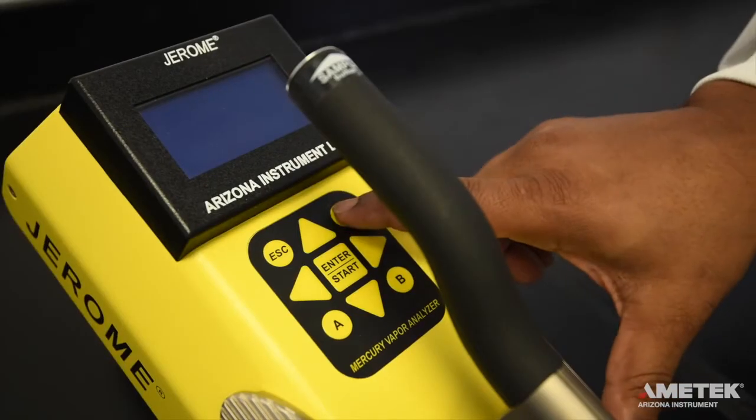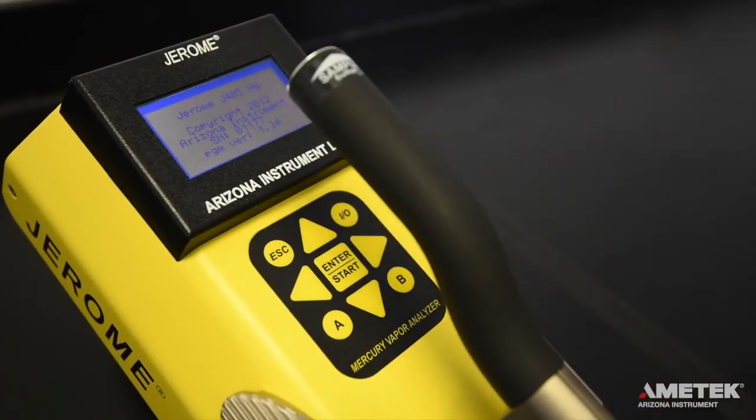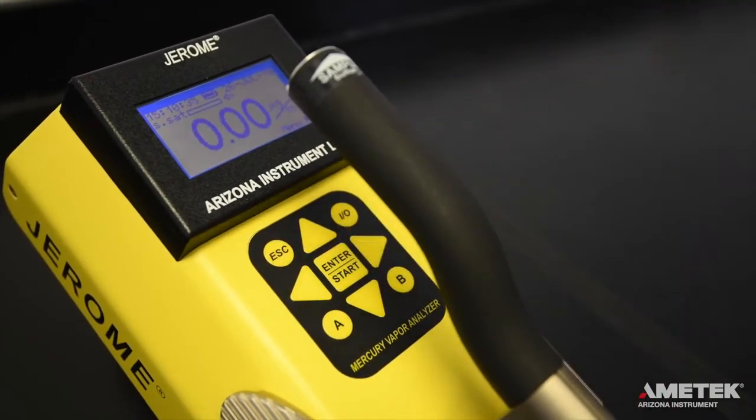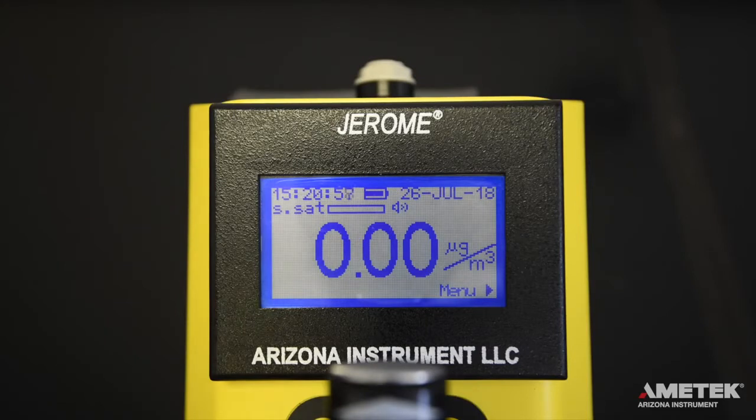After you have verified that you've received everything on your packing slip, simply turn on the instrument by pressing the power button. If any calibration reminders appear, simply press the escape button to return to the main screen. The display should read 0.00 micrograms per meter cubed. On the main menu screen, you will see the date, time, battery life indicator, test result, result units, sensor saturation meter, and menu link.